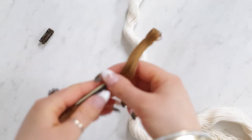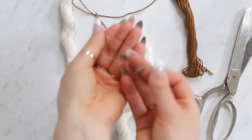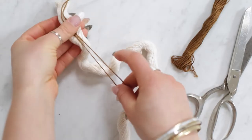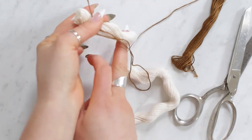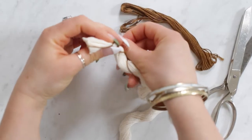Start off with whichever embroidery thread color you want to begin with. Take the end of the string — the part with the bundle you're gonna be wrapping with goes at one end, and the other end creates a loop. Put that in line with the cord that's gonna be the center, then slowly start wrapping around it.